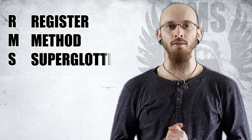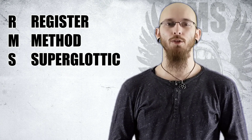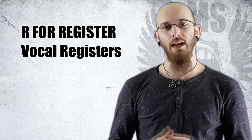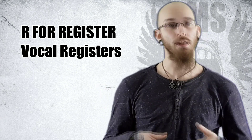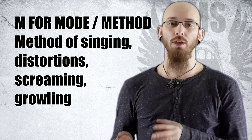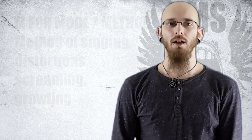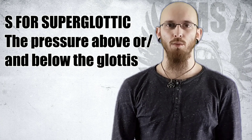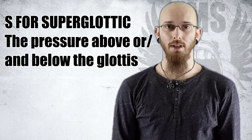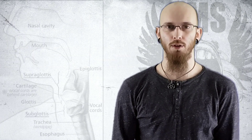R stands for Register — meaning it could be head voice, chest voice, and so forth. M stands for Mode, which is for the distortion type added on top of the clean singing. S stands for Superglottic. What we're talking about here is actually the pressure on top of or underneath the glottis, but it's normally a combination — that's why we chose to call it Superglottic.